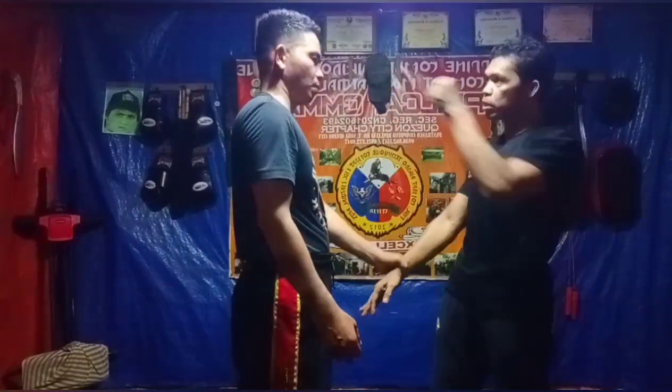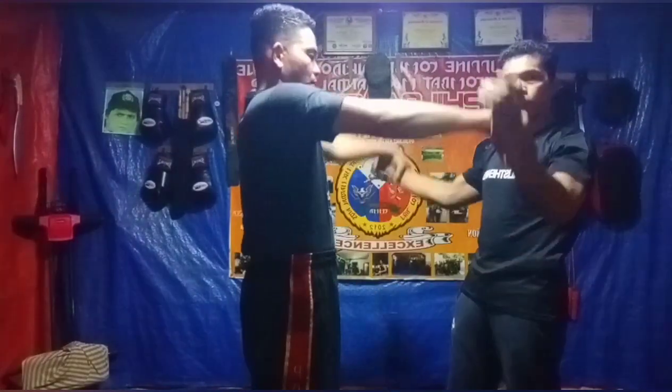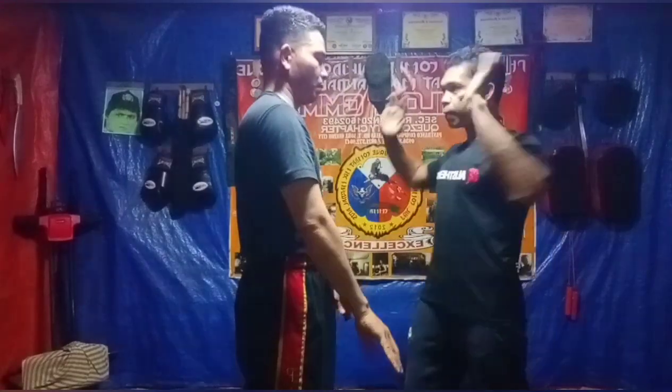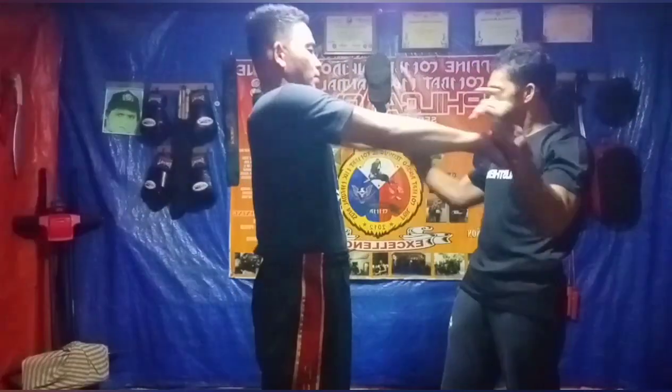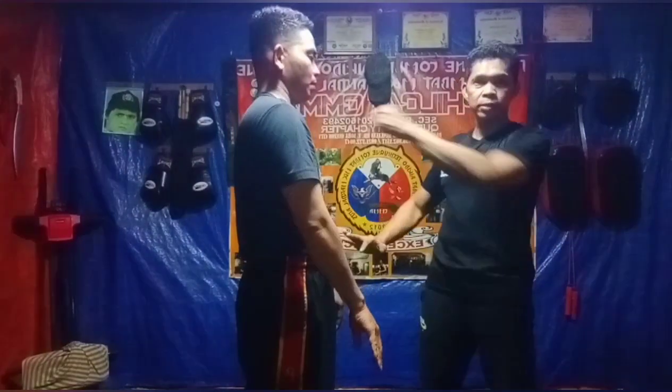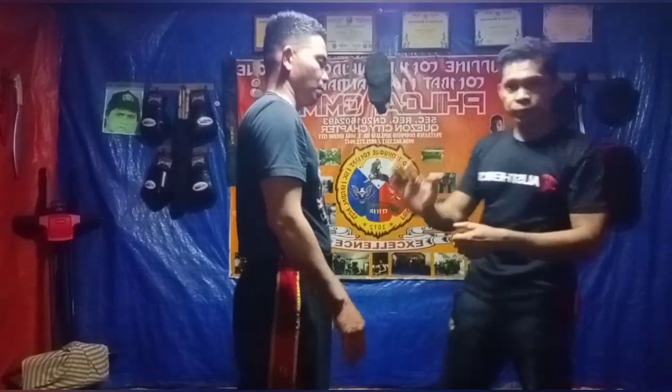Pwede kayo suntokin sa mata. Ulit mga idol. Ito, one, chop. Ulit, one, bigwas, suntok. Kasi dito, dito, ulit.